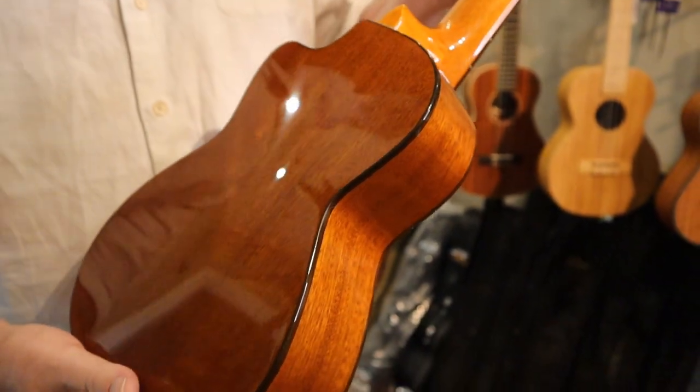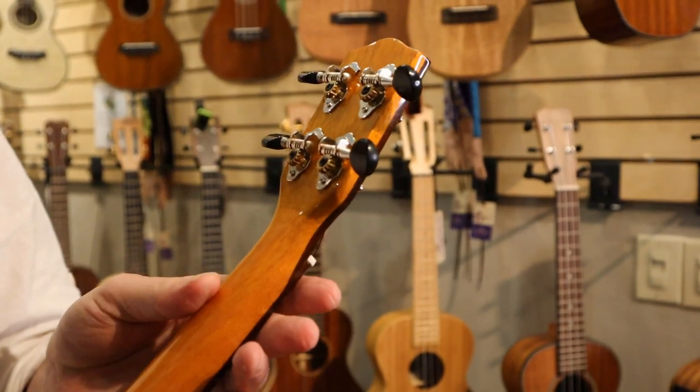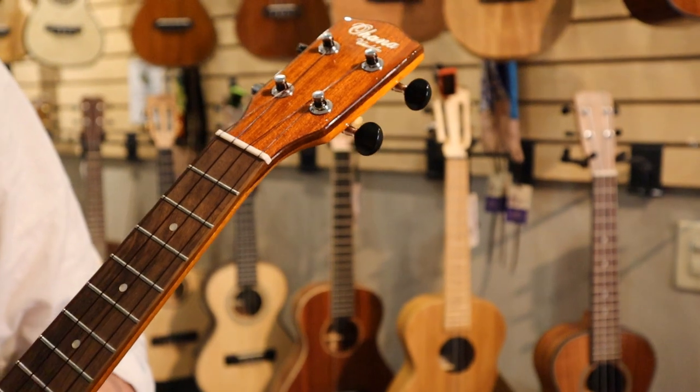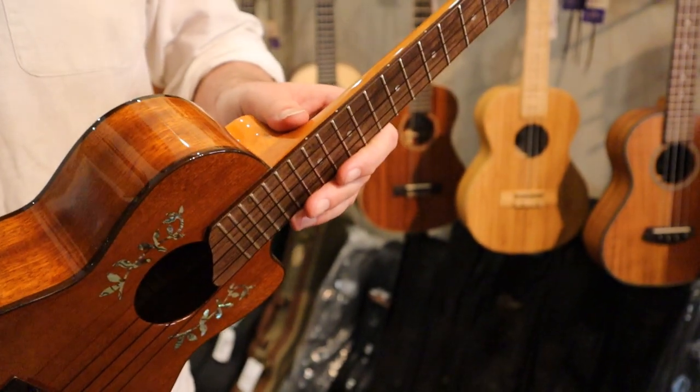Gorgeous gloss finish. Coming up the back, we have open-gear tuners in chrome with black buttons. Nice mahogany headplate there. And it has position markers on the front as well as the side.